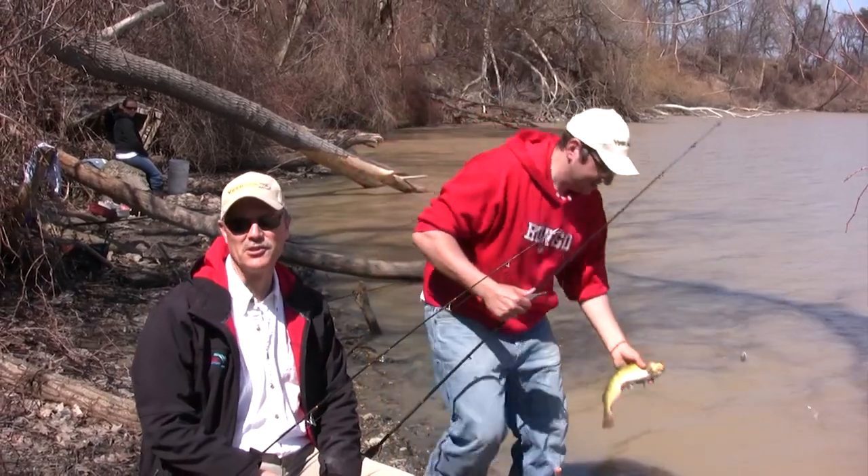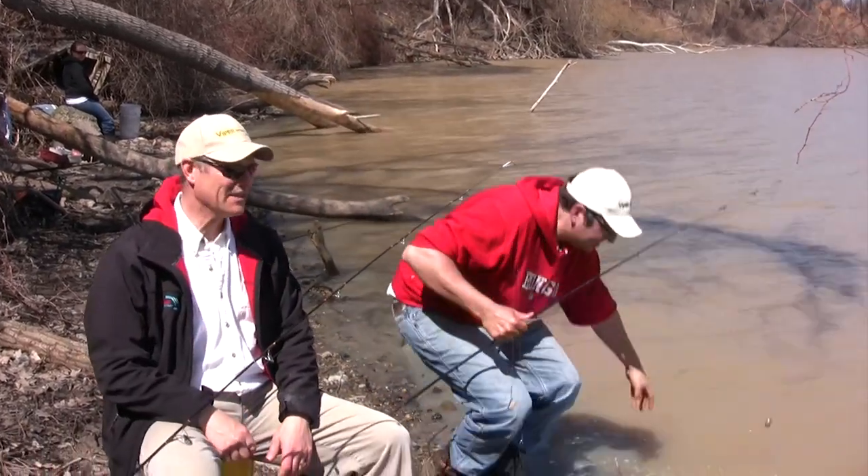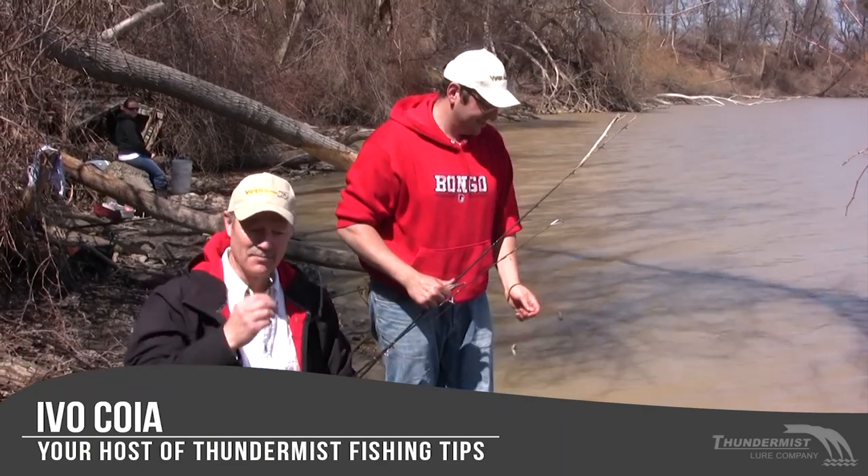Hi folks, it's Ivo here from Thunimus Lure Company and welcome to today's episode of Thunimus Fishing Tips.